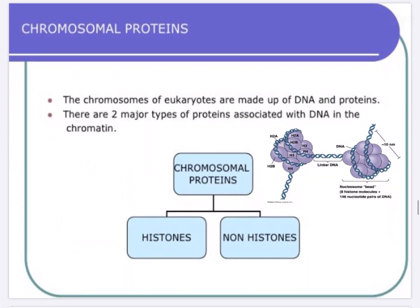There are two major types of chromosomal proteins associated with DNA: histones and non-histone proteins. Each nucleosome has a histone octamer wrapped by the core DNA of 146 base pairs, and this histone octamer is made up of two sets of histone proteins.